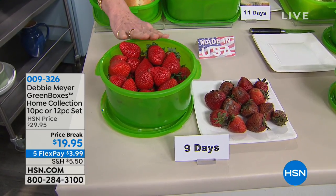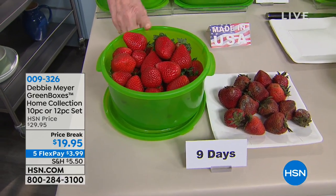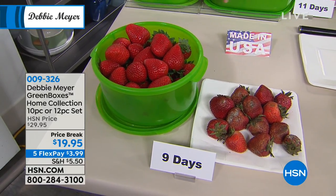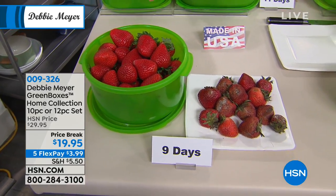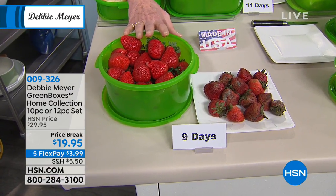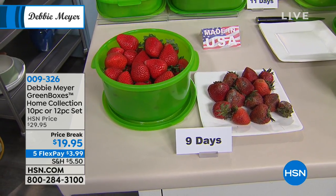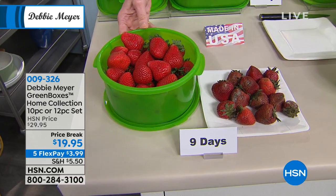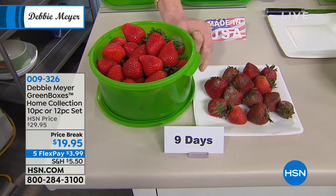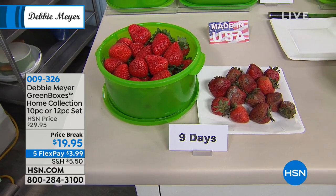The actual testing says that my green boxes will extend the life of produce — fruits, vegetables, baked goods, and snacks. When you see these little numbers everywhere, those are the numbers of days that independent laboratory testing says you can expect. I can wash it and I don't have to worry about wearing it out — absolutely not. They are BPA-free and top-rack dishwasher-safe. You store things exactly the way you would ordinarily store them.